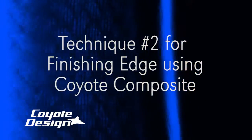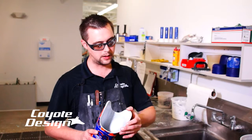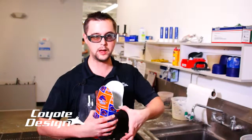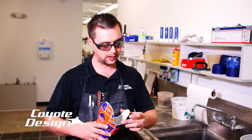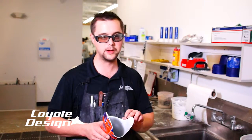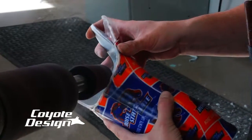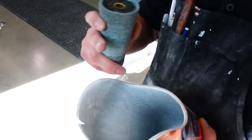We have one other little technique that Brad likes to use. One of the concerns with laminating Coyote composites is the finished edge that you get — this will leave a nice smooth finish. I use the rough cone, the roughest cone you can do, and go ahead and take that down to your trim lines.